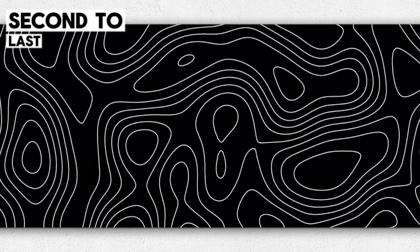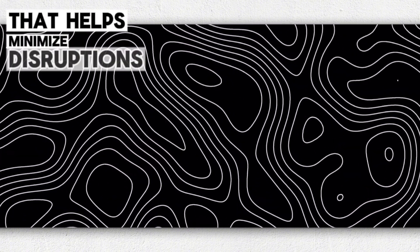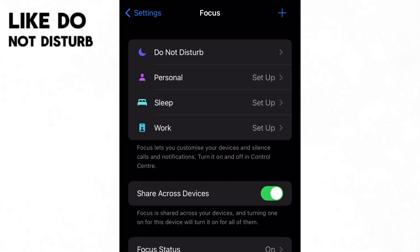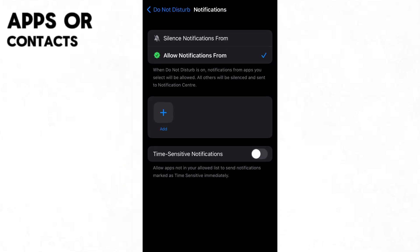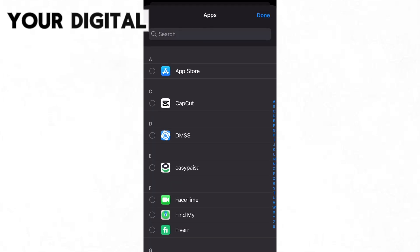Second to last, let's explore a settings category that helps minimize disruptions. In Settings > Focus, take time to configure profiles like Do Not Disturb and Sleep that automatically silence alerts and allow only certain apps or contacts during designated hours. This goes a long way towards improving your digital well-being.